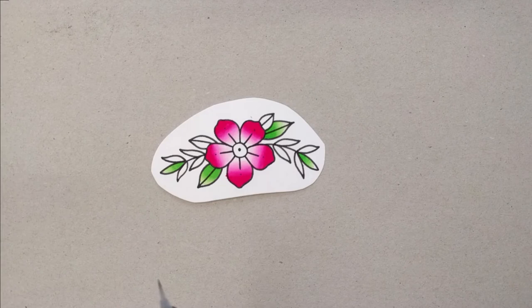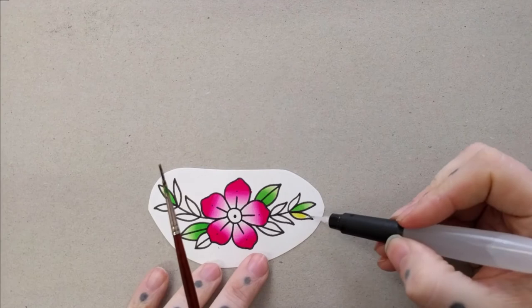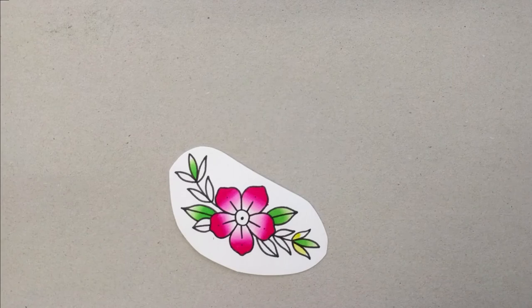Moving on to yellow — this is just the standard lemon yellow. Again in this set this is the only real yellow you get. I would have preferred more of an Indian yellow or a golden yellow for a deeper colour, but working with what we've got it's not a bad colour.